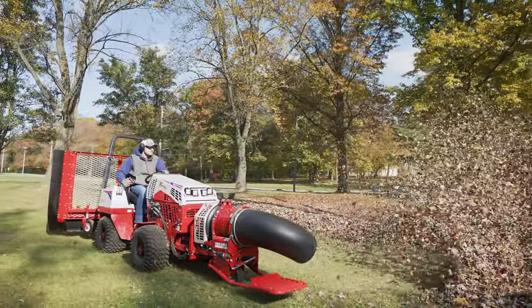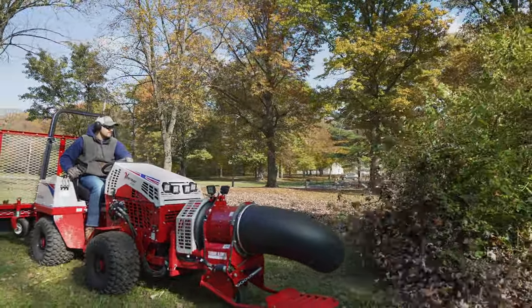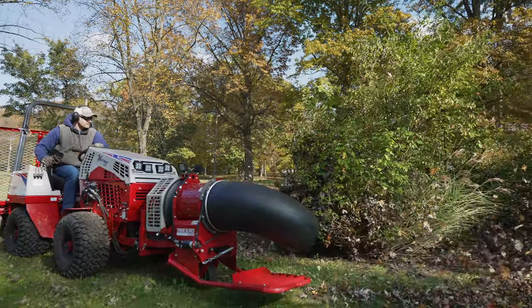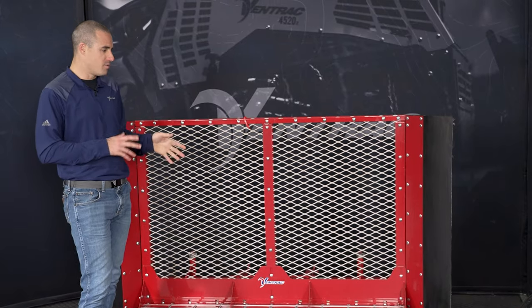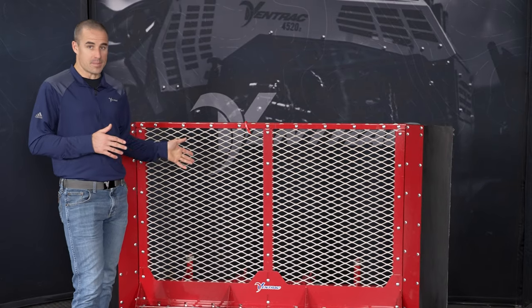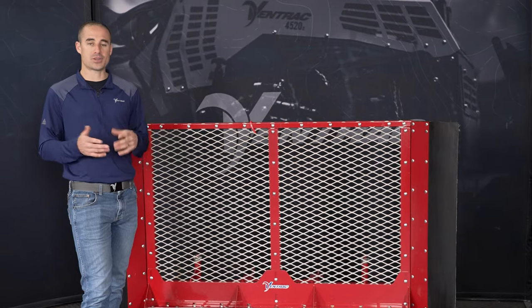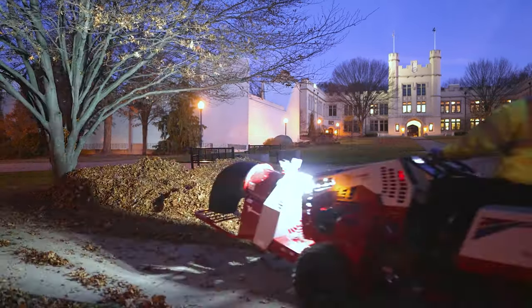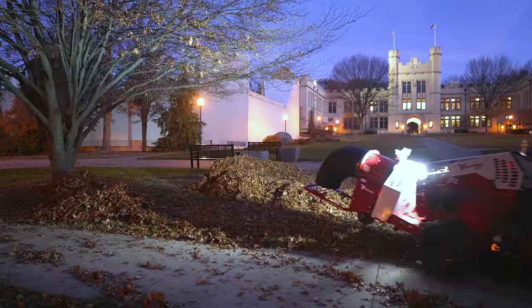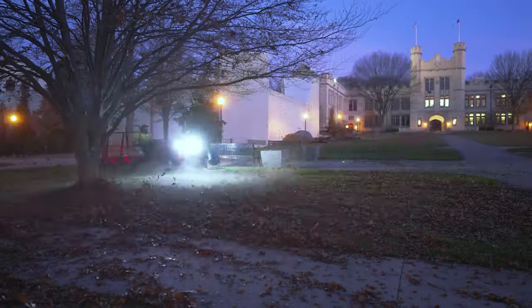Then I can go back to using the turbine blower. Another advantage of the leaf plow is that it can go on other tractors, or really any machine that has a category one three-point. We have a three-in-one adapter that can go into the hitch arms on the backside of this leaf plow, turning it into the category one three-point interface. So this could go on the back of pretty much any standard compact tractor and be used in much the same way.